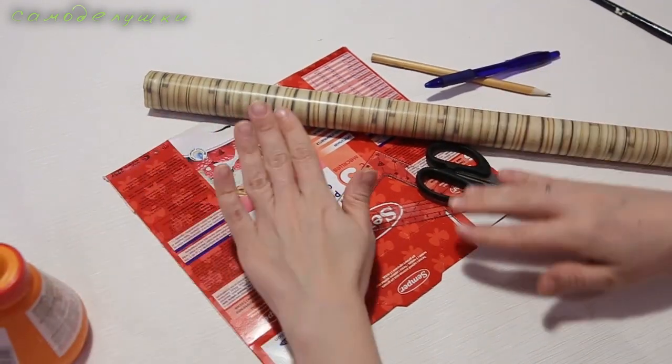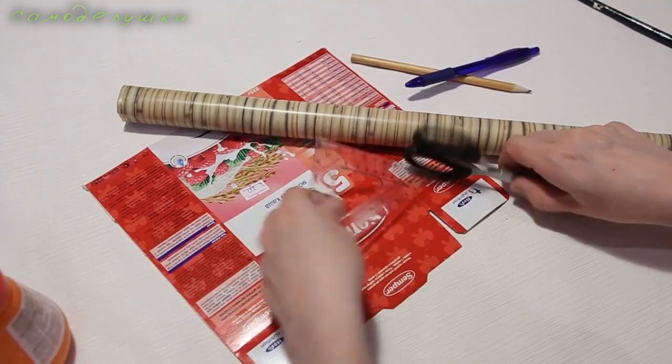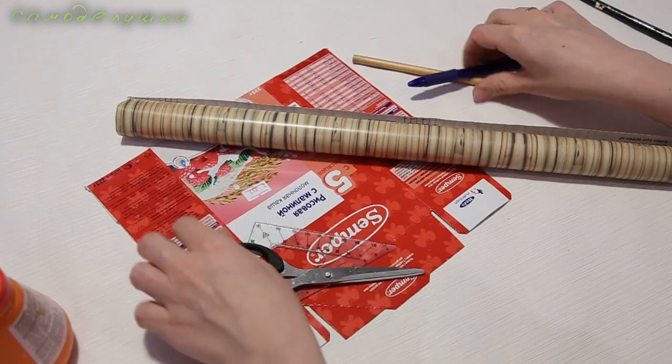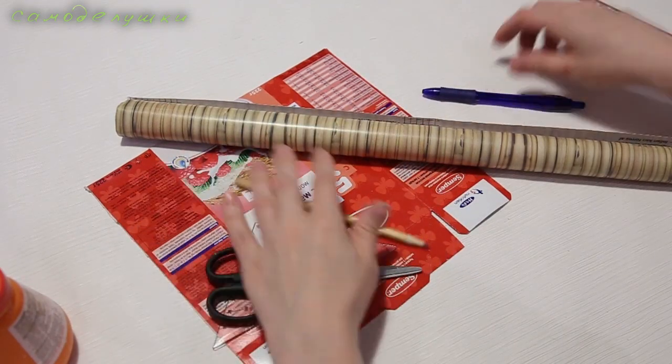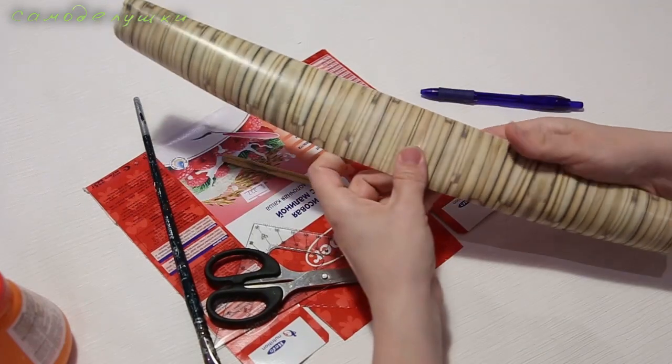Нам понадобятся: клей ПВА, старые картонные коробки — их должно быть достаточно много, линейка, ножницы, карандаш, кисточка для клея и самоклеящаяся плёнка.